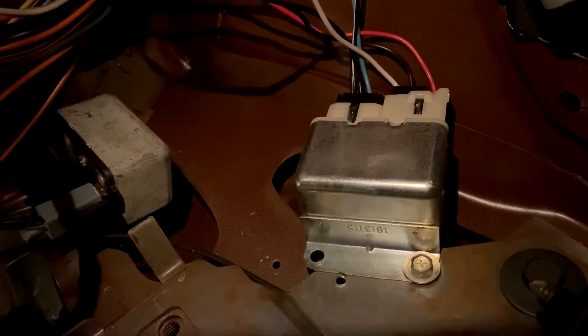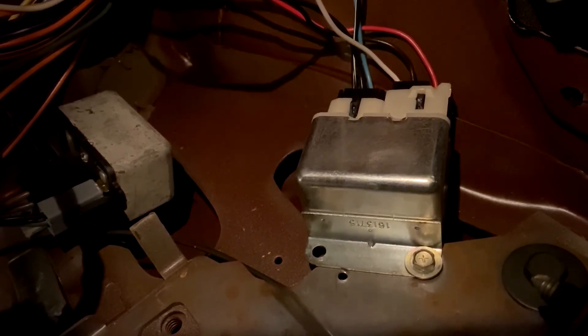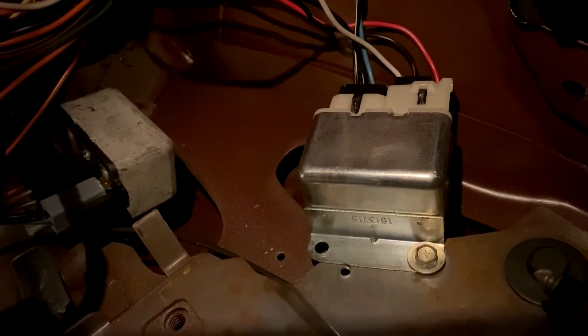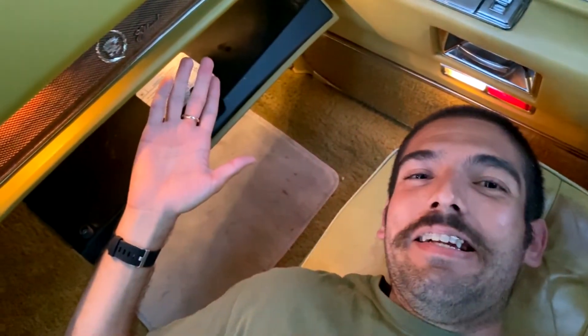You guys have options. Leaving it like this with just one screw — it's all metal on metal so you can tighten as much as you want — I don't think would be a terrible idea. Or if you're ever going to take apart the dash, go ahead and drill out that second hole when you have time. Just letting you guys know there will be an optional last step should you do this project yourself. You've got to be willing to finagle yourself in wherever you can, otherwise you're going to end up having to take apart the whole dash — and I didn't want to do that right now.